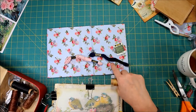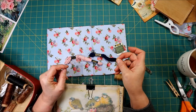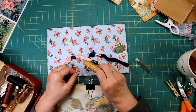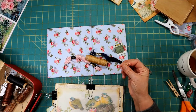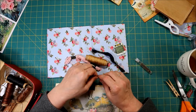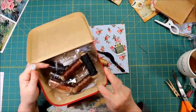Embroidery floss works excellent. You need to have something that is super strong and can't stretch — so something like yarn is no good because it stretches. This is waxed linen. It would be great; this is what I use a lot. When you purchase your wax linen, or if you're going to use embroidery thread, get a needle that has a really large eye so you can put all six strands through. I bought mine on Amazon — the needles and multiple colors of waxed linen.